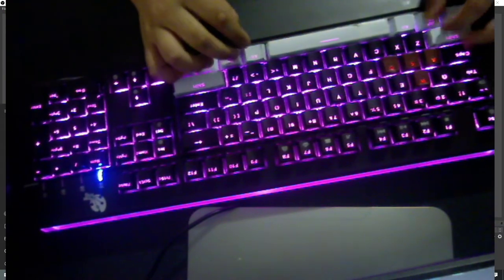As you can actually see, I have white and black keycaps on my keycaps.